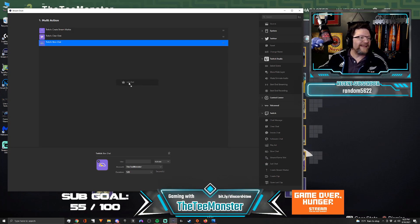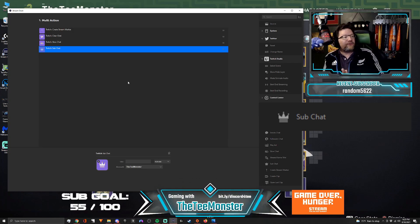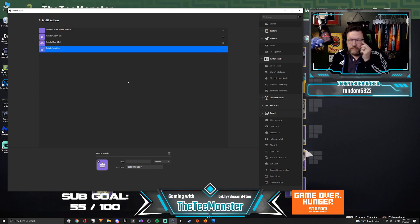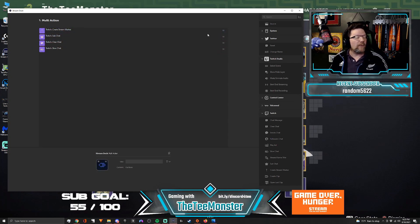Then we're going to drop in another command: switch to sub chat. Now, as you're looking at your flow, you may think you want to switch to sub chat first, then go to slow chat — or maybe clear chat after you switch to sub chat. That's fair. Here's what you do: place your cursor on the far right side of that blue bar and click and hold. You can now move this command anywhere along the list and drop it right in. So now when I push this button, it's going to create a stream marker, switch to sub chat, clear the chat, and then slow the chat.